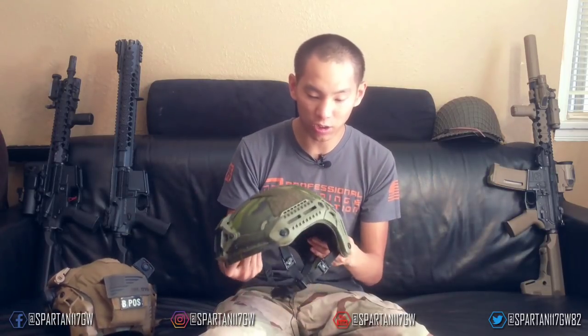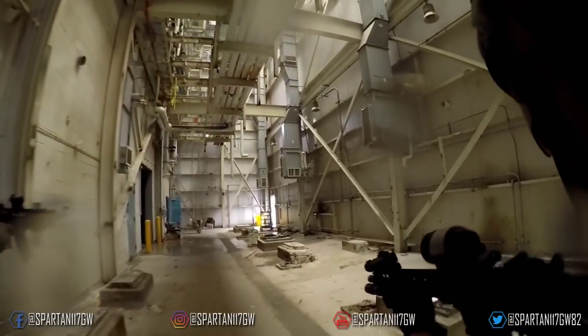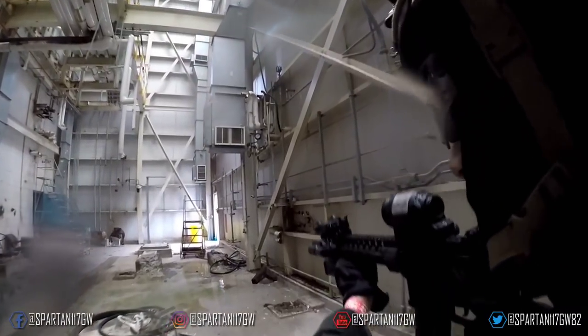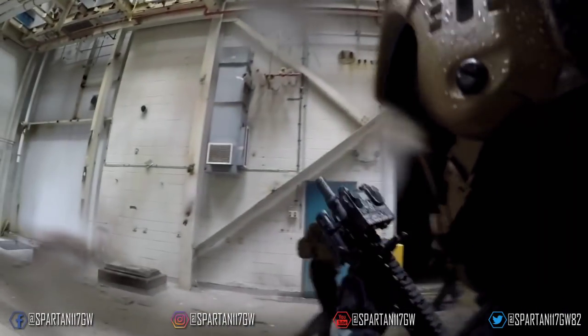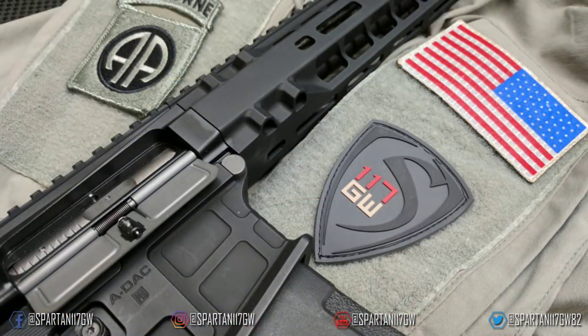This version shown here is actually one from SHOT Show — it's the multicam tropic version, which is beautiful. It was a prototype, so there's no production version like this; in fact, this is the only one. Fantastic helmet overall. Go check out Emtek on their Instagram, social media, and website. You'll probably be seeing me run both of these helmets in different configurations in the future. Thanks for watching — if you have questions or comments, throw them in the comment section. There are also patches and discounts in the description. See you guys next time, and I'll see you on the battlefield.